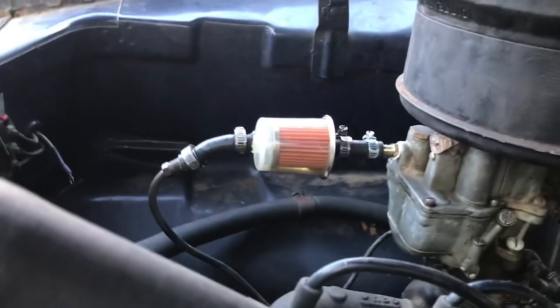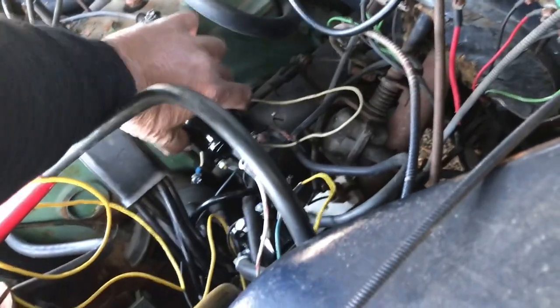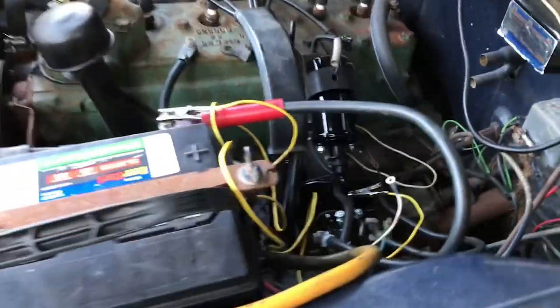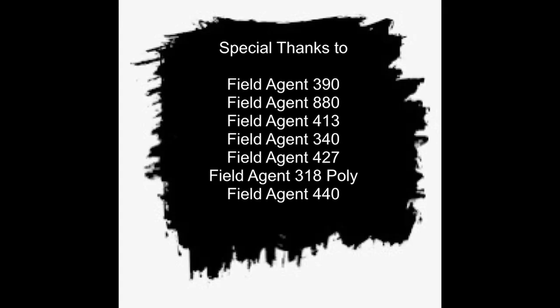Alrighty folks, as you can see it's a running car. The coil is about to fall out of it — you gotta fix that. It's got stuff like that, and it's got some surface rust up here. It was restored years ago.